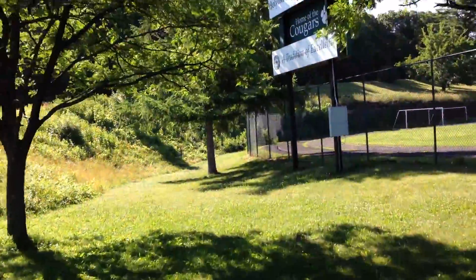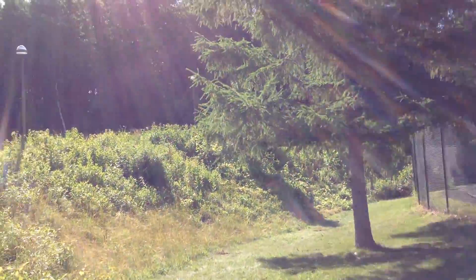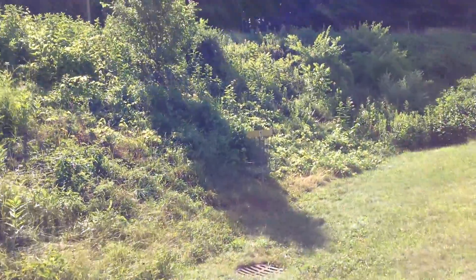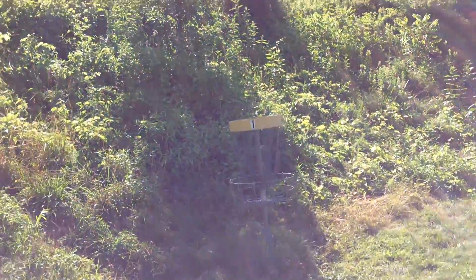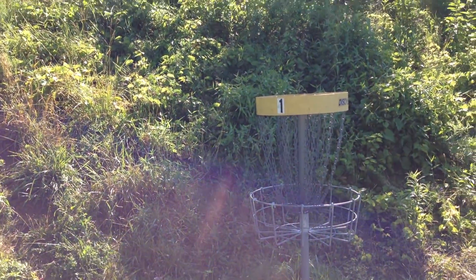The course winds its way around the campus. This first hole is a tricky shot. You're against this hill over here. You have a lot of trees in the way and out-of-bounds areas on the left and right. Now let's go to the tee for two.